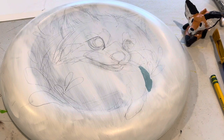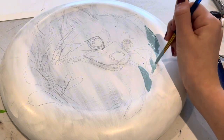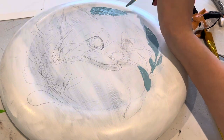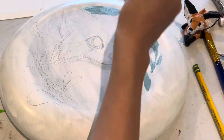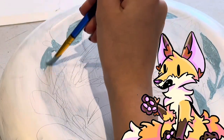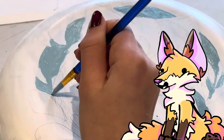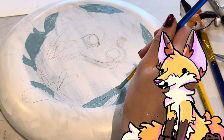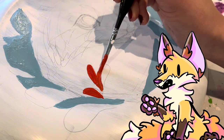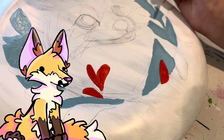Hello! In today's video I am painting on a frisbee, which is something that most people don't paint on. I'm doing it because I wanted to make something special for my friend and they like playing frisbee. I've painted on frisbees before and they are definitely a lot tougher to work with than canvas or paper because it's a lot smoother and the paint doesn't stick well.